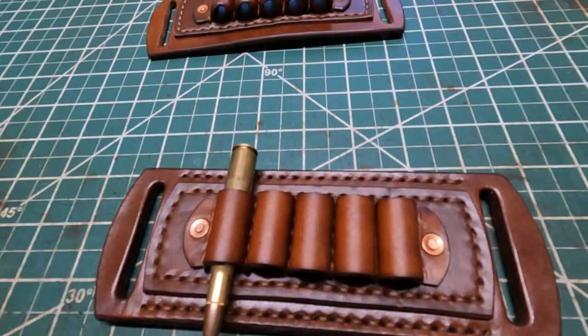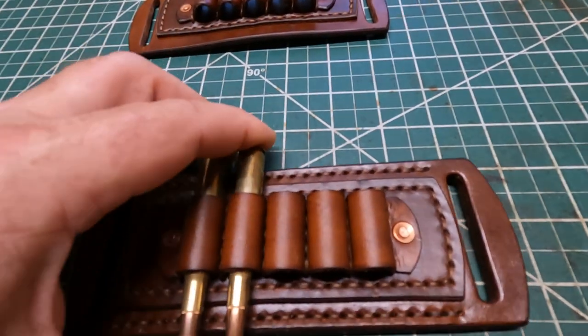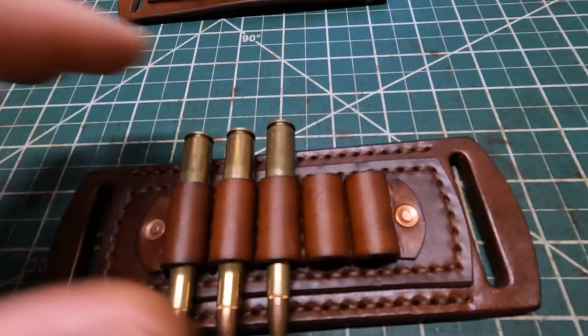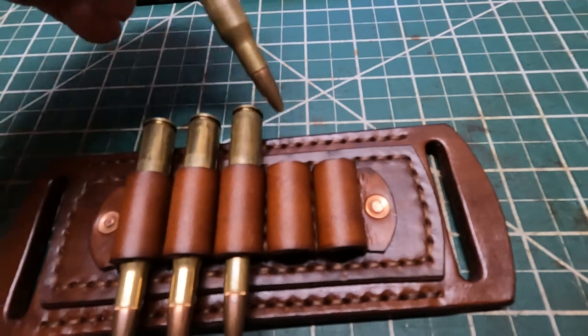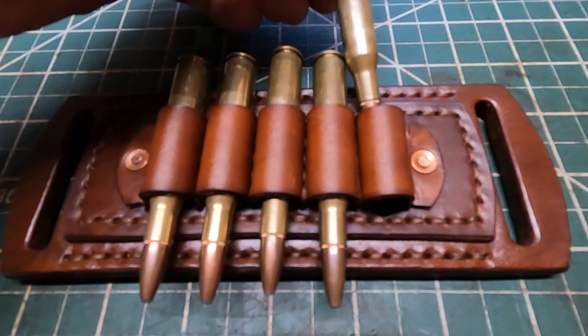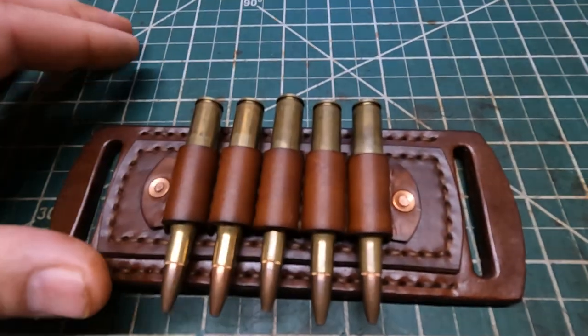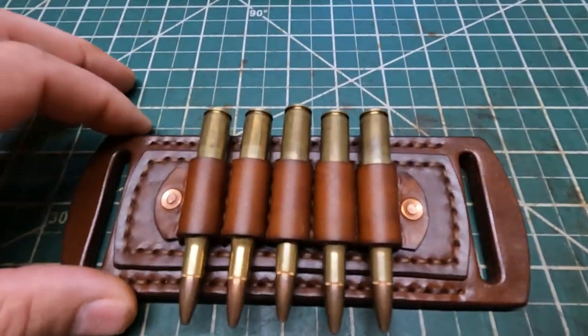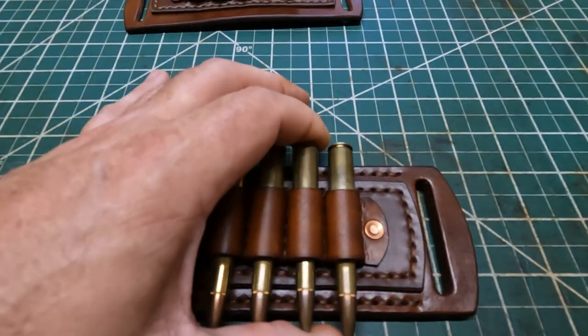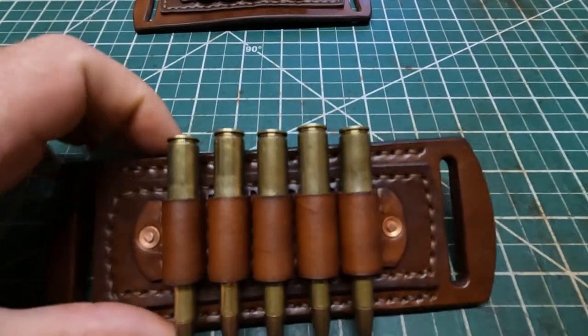It holds five cartridges — 30-06, 270, short action, 308, 243, seven millimeter, 7x57 Mauser — that should work fine. Also these loops right here were wet formed, so they've got a nice fit right there.